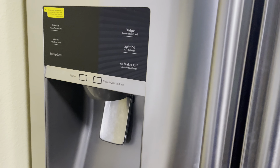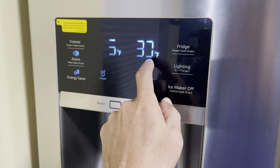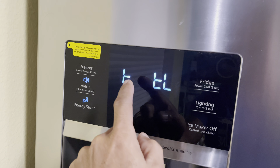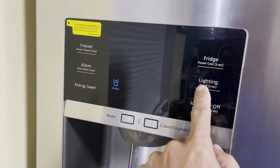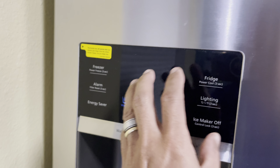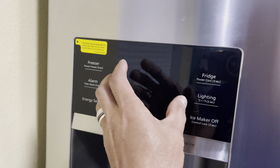Alright guys, I turned it back on. Normally the recommended temperature is 0 to 37 degrees Fahrenheit. Right now it's showing 6 to 80 degrees Fahrenheit because we blew hot air in there — so it's warm inside and the temperature reading is high. That's expected after using the blower.